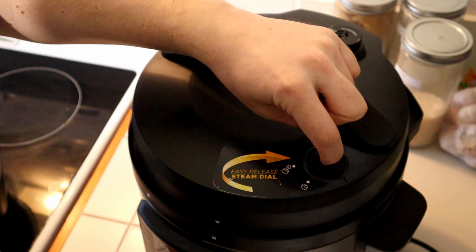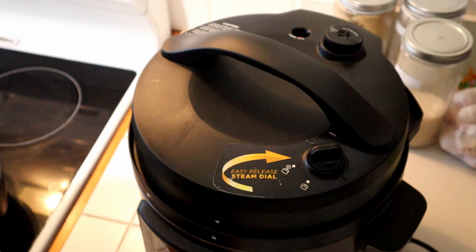Once cooked, leave for five minutes, after which open the steam valve to release the remaining pressure.